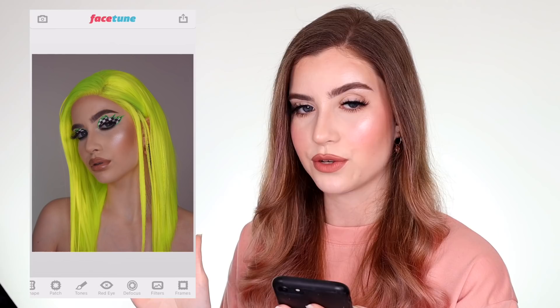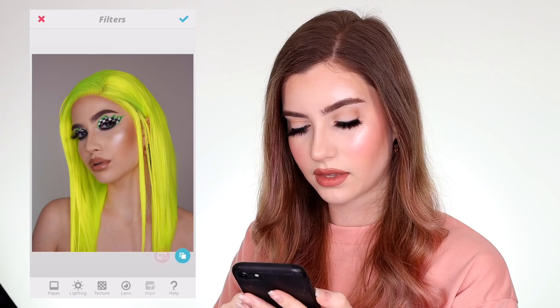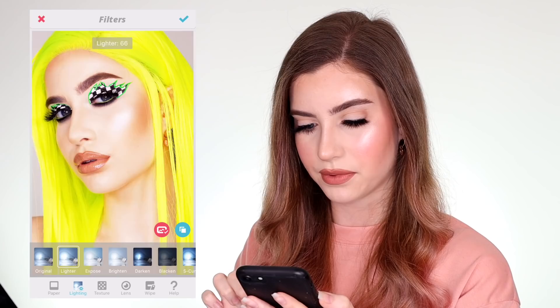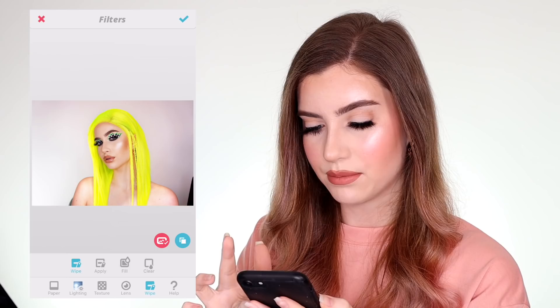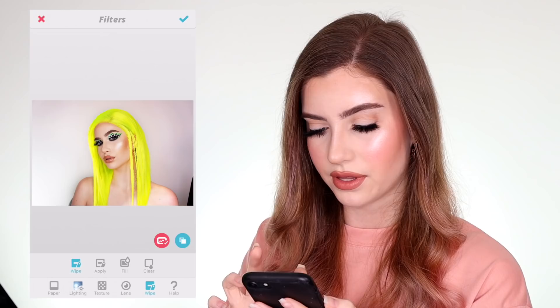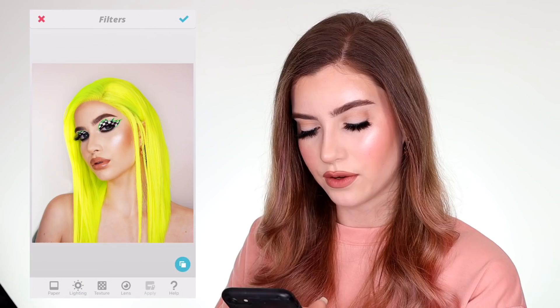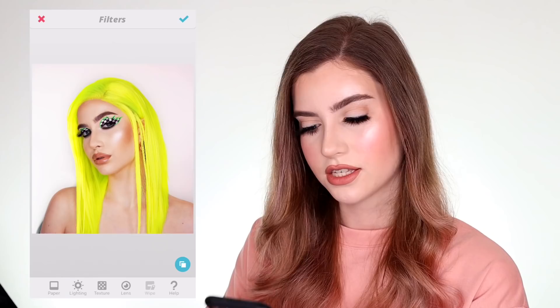Can you see that difference? I go ahead and apply that, then I keep layering it up and clicking apply until I'm happy with the brightness. Now I think it's starting to get a little overexposed on the face, so I bring it up to the maximum and then go to the wipe tool, which allows you to remove some of the filter. I'm running that all over the face and body so it's still whitening the background but not overexposed on the face. So we want a nice white background but still keep the quality of the makeup. Look at the massive difference that makes — literally the filters tab changed my entire photo game.